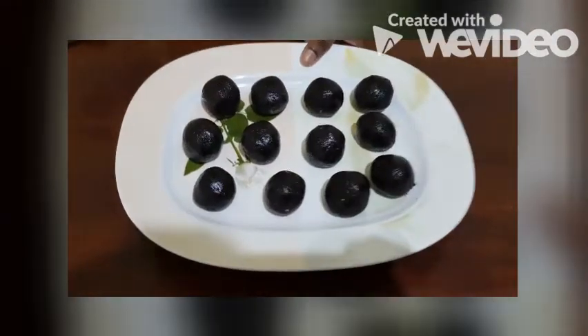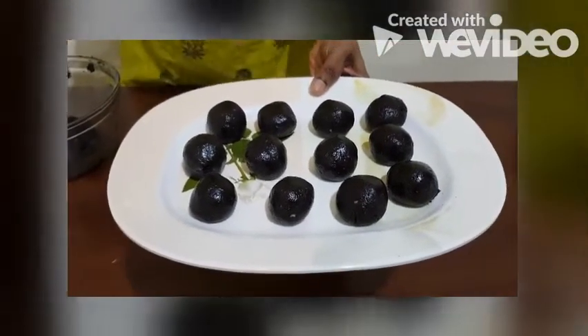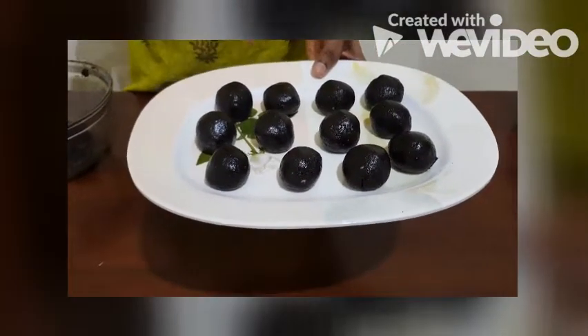Make balls like this and keep them in the fridge for about 1 hour. Then we can coat them with the chocolate.